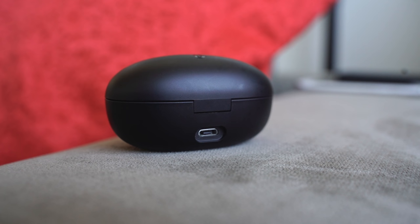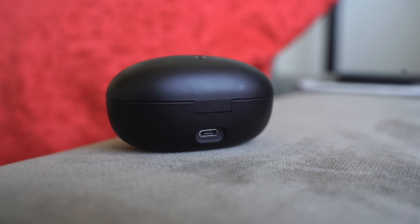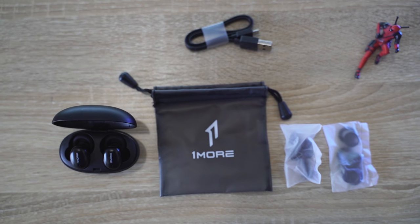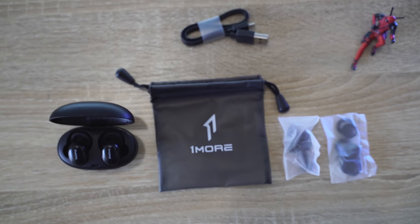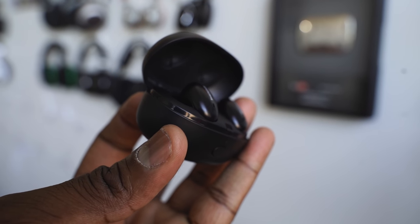Speaking of the case, it does come with micro-USB charging, which is a bummer — I wish it was USB Type-C. It feels a little bulkier in terms of size, so it looks like something that will protrude in your pocket. It does come with a bag case, extra ear tips, and a micro-USB cable to charge. 15 minutes of charge will give you about three hours of listening, and a full charge takes about 85 minutes.